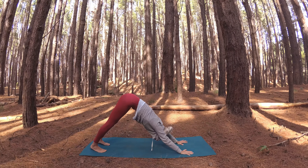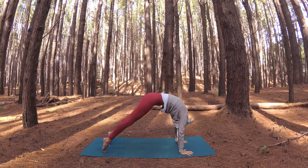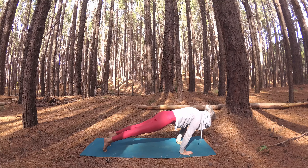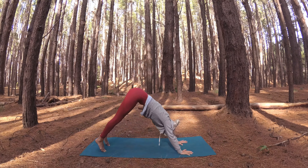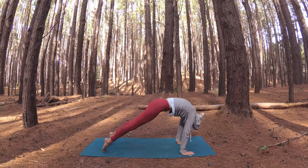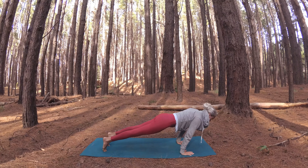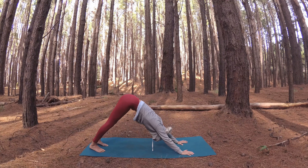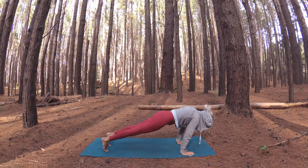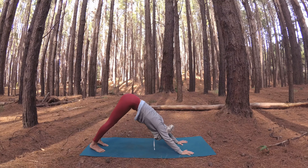From here, interlace your fingers behind your back. Your interlaced fingers draw down towards the mat and press away to the space behind you, your gaze lifts. Take a deep, refreshing breath in, and on your exhale slowly start to hinge forward at your hips — your arms reach up and over your head as you lower your crown of head to the mat, coming into an inversion. Once your crown of head is kissing the mat, lift your hips as you press your arms to the space in front of you, your palms yearning towards each other. Slow and steady inhalations, slow and steady exhalations.